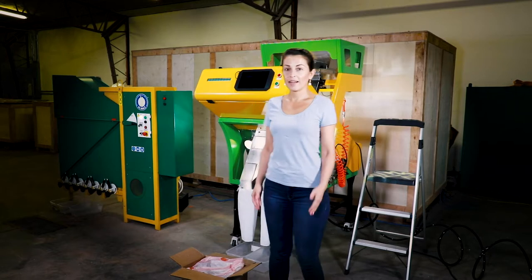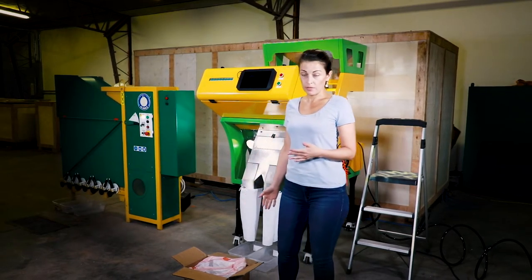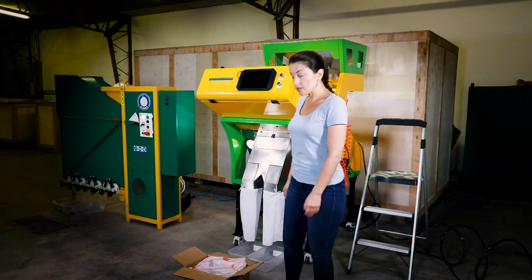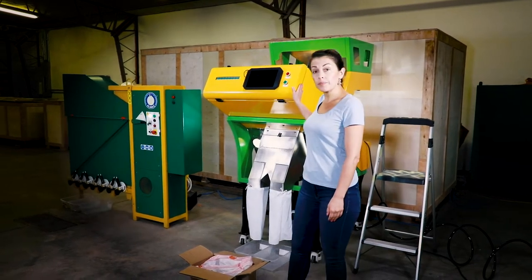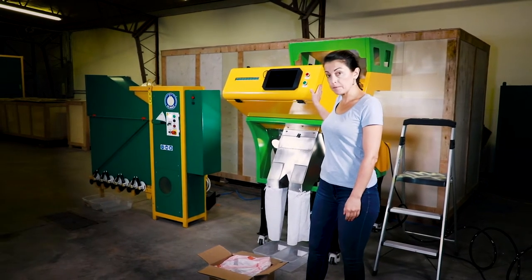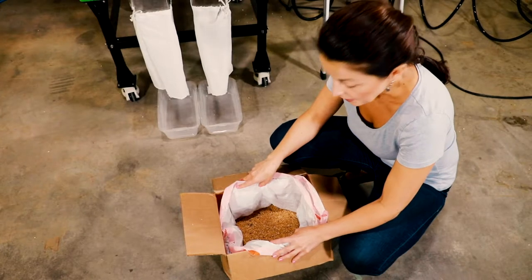Hi, Anna is here and we will be showing you today a sample we have received from Beach in North Dakota, and that is a durum with some ergot with it. We will be using our color sorter to show you how to separate durum with ergot and how to get awesome results. Let's take a closer look.